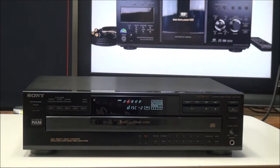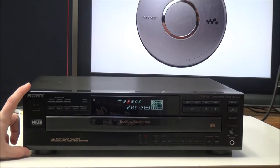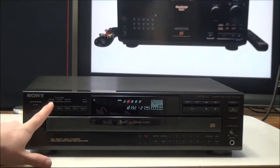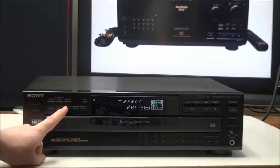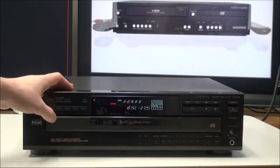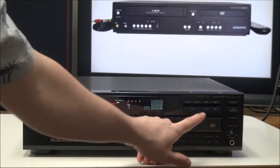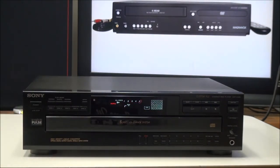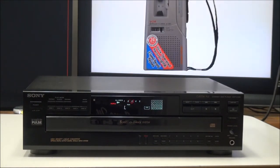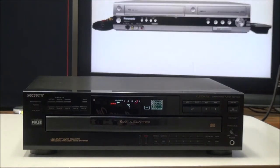You can also set it to continuous play or repeat play if you want it to play non-stop. On the front panel you have your power button, and then continue, shuffle, and program play. With program play you can queue up some songs. To demonstrate shuffle, we'll set it to all discs shuffle and push play. First it's going to randomly select a disc, then randomly select a track from that disc. If you push skip, it will skip to a randomly selected track once again.